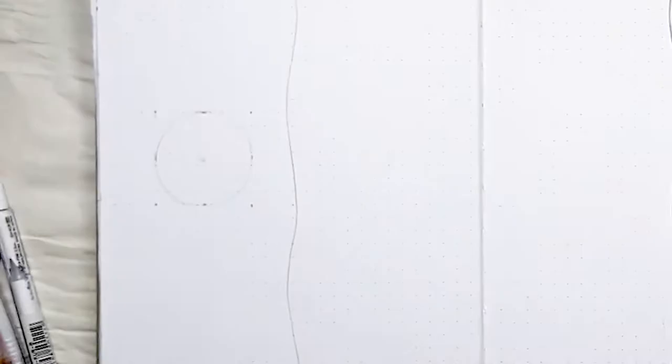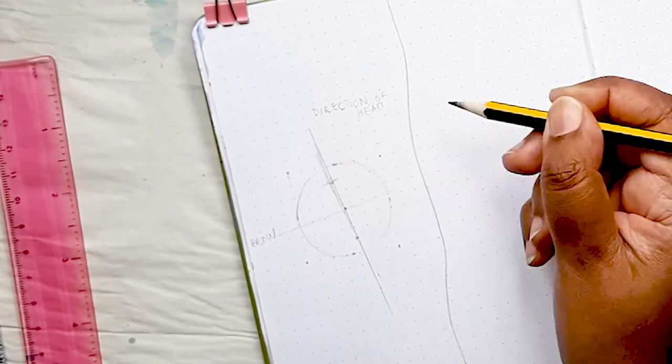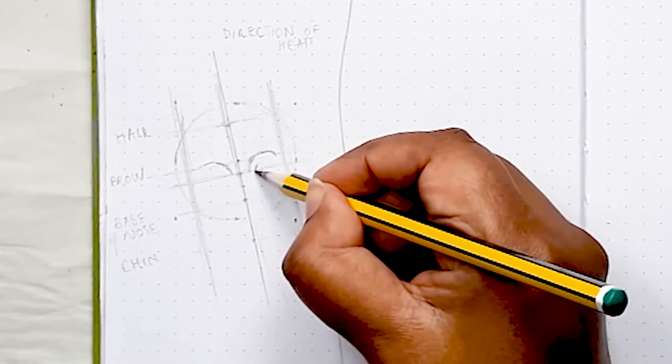Now on to drawing our mermaid queens. I wanted my sister queens to be mirroring each other with their heads ever so slightly bent forward, so you can see the vertical line for the direction of the head is slightly at an angle. The rest of the guidelines are from the Loomis method of how to draw a portrait or a face — take a look at the video linked above for more detail. Essentially it's a way of mapping out the human face.